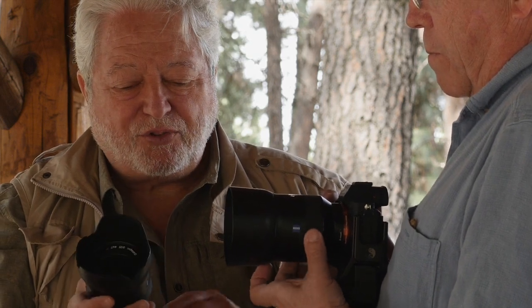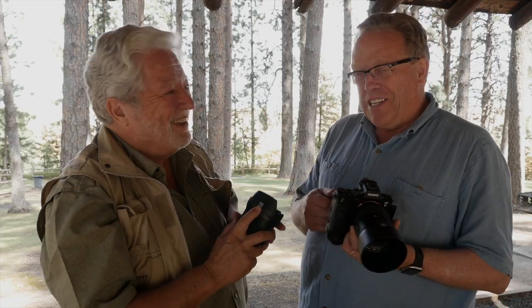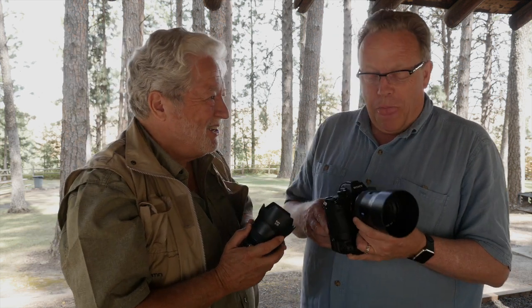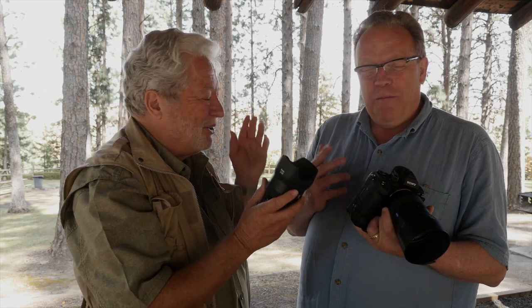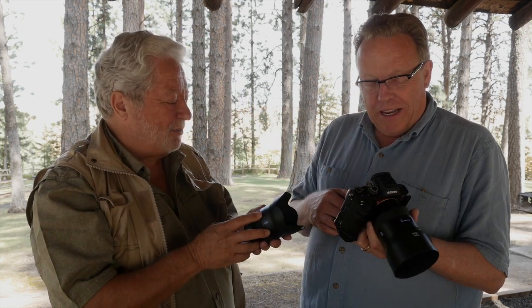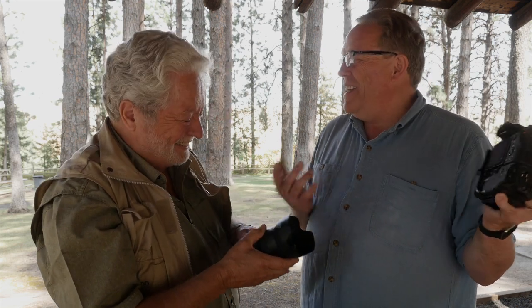One thing I find very interesting — and we need to ask Zeiss — why is this 25mm and not 24mm? I mean, there's really no difference. When we were doing our tests, the difference between 25 and 24 is immaterial. I think it's just a Zeiss decision. For whatever reason, it is what it is — Zeiss has always been known to make great lenses.